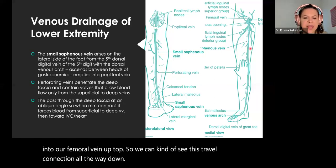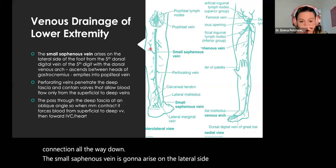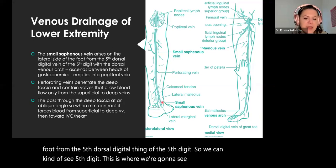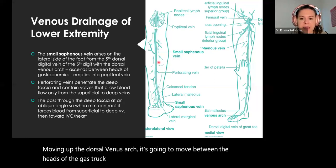The small saphenous vein is going to arise on the lateral side of the foot from the fifth dorsal digital vein of the fifth digit. Moving up the dorsal venous arch, it's going to move between the heads of the gastrocnemius, and it'll empty into the popliteal vein in that behind-the-knee region.